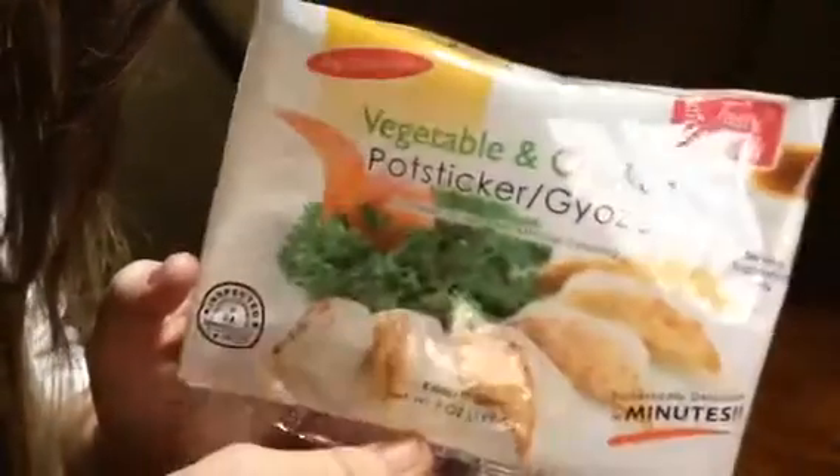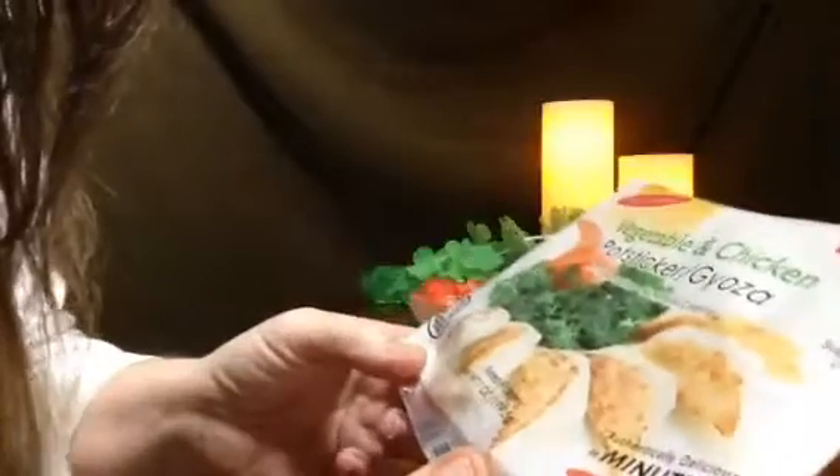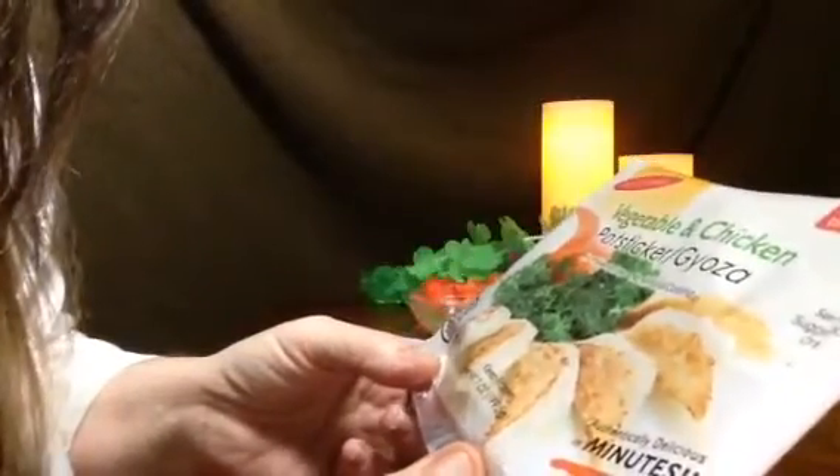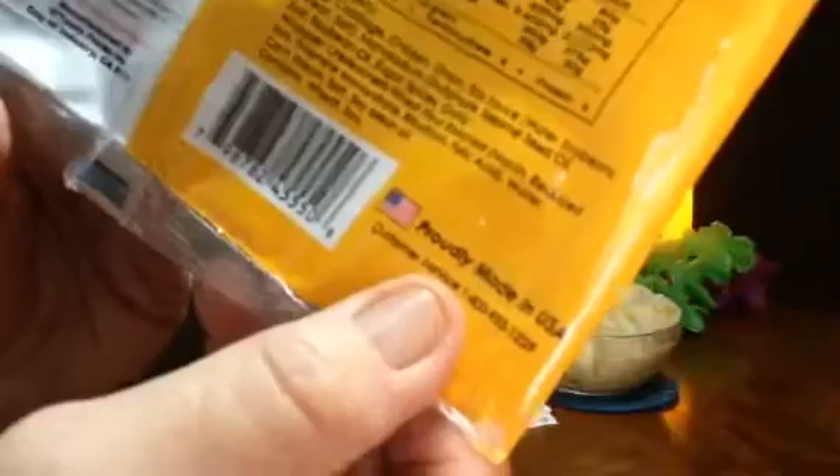It smells so good right now. It smells like a Japanese — is potsticker Japanese or Chinese? It smells like an Asian restaurant. Potstickers are Chinese, I think. I'm not sure. But they're probably made in the USA.